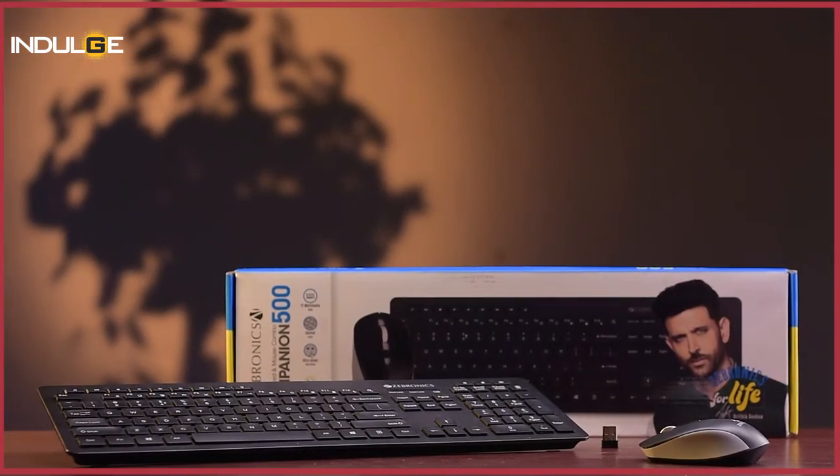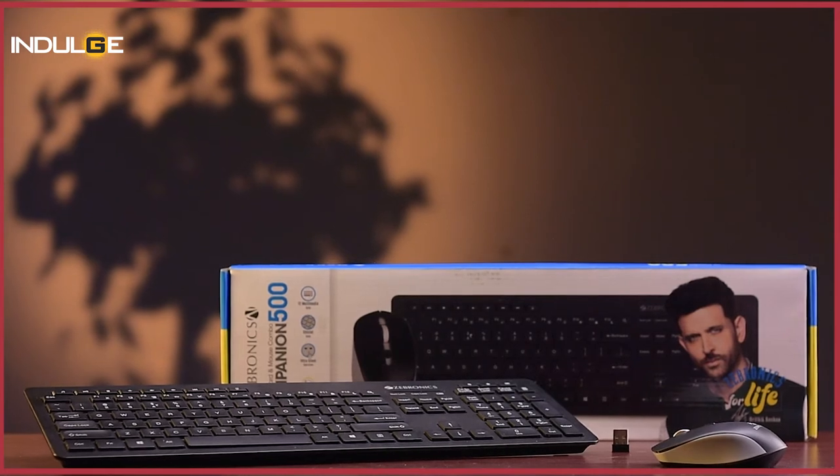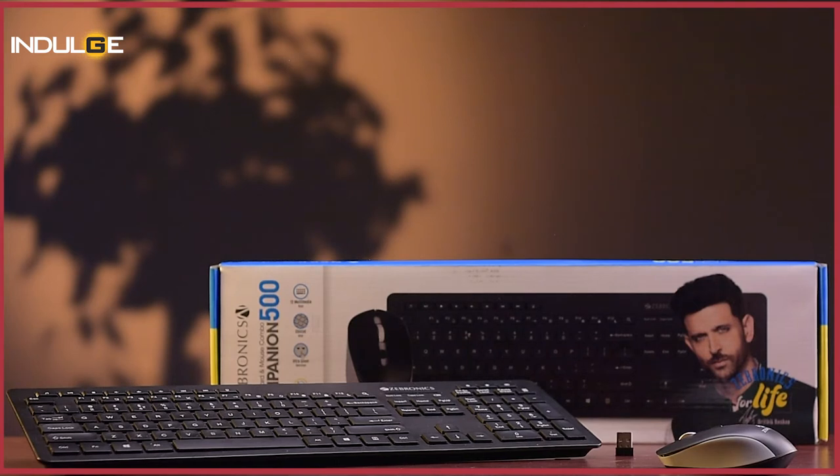When we open the box, we get to see one keyboard, one mouse and one nano receiver. What was disappointing for me is that we do not get the batteries for the keyboard and the mouse here. We will need to buy them ourselves — note that you will need two AAA batteries for the keyboard while you will need one AA battery for the mouse.